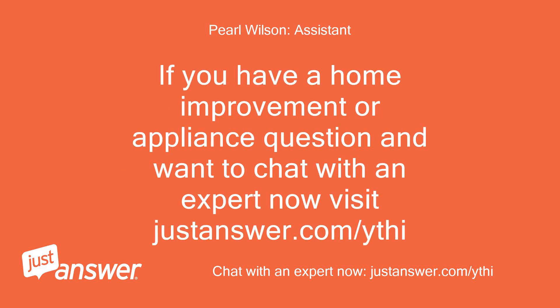If you have a home improvement or appliance question and want to chat with an expert now, visit justanswer.com/ythi. I'll see you next time.